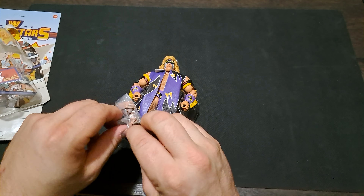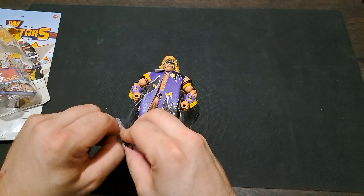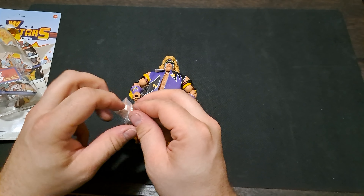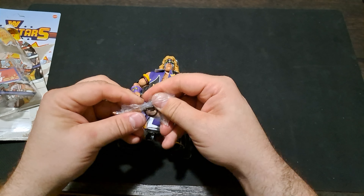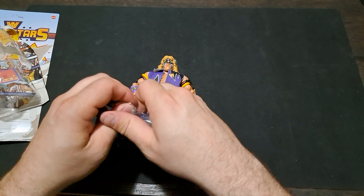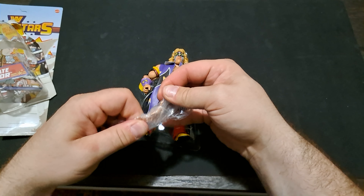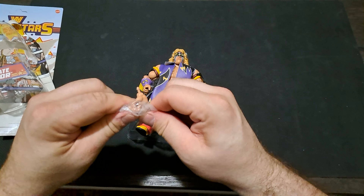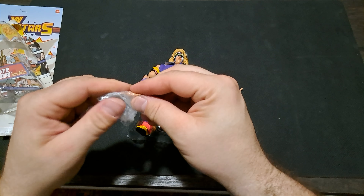I cannot get this damn baggie open — this thing is taped down, holy cow! Alright, so maybe just rip these open, do the Hogan shirt tear on the baggie. Oh man, I knocked that camera over — this video is going to end real abruptly because big yikes!